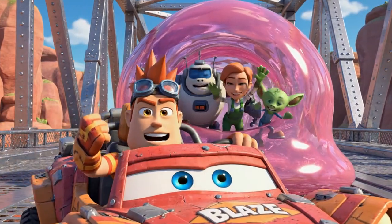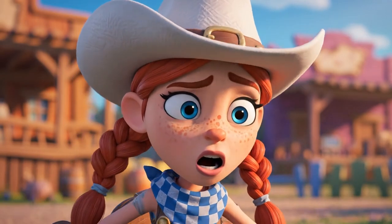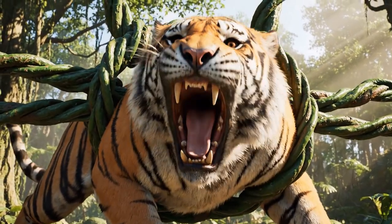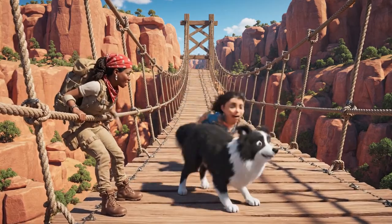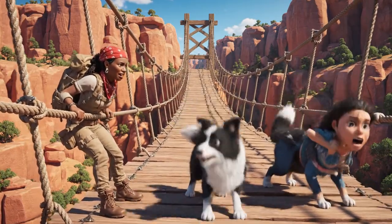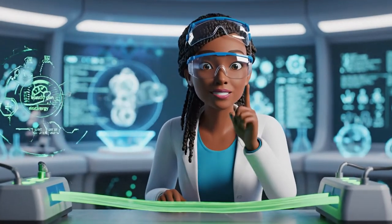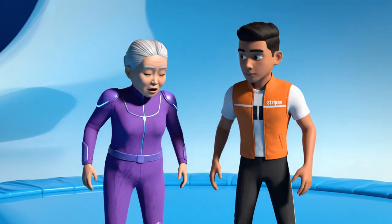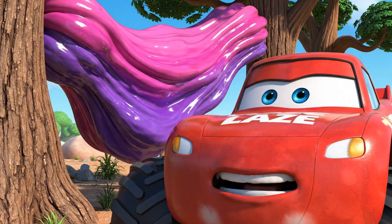Hang on, guys — we're here! Oh, Blaze, we're stuck tighter than a lid on a pickle jar! Stripes, stop moving! The more you move, the more elastic energy you're creating — you're making the bounce worse. He's right; you're feeding energy into the elastic gum and it's bouncing it right back. You have to stay perfectly still. I can't just pull you — that will just stretch the gum and bounce us all. I need a new plan.